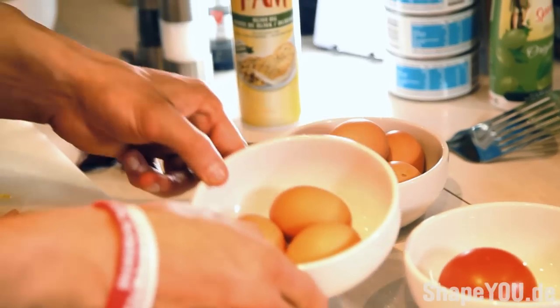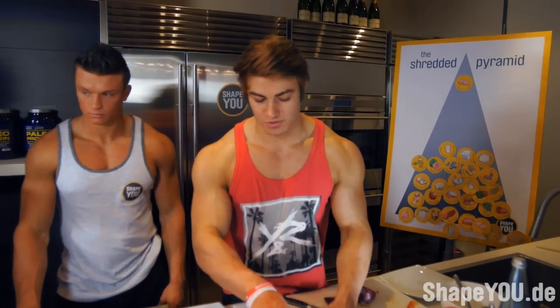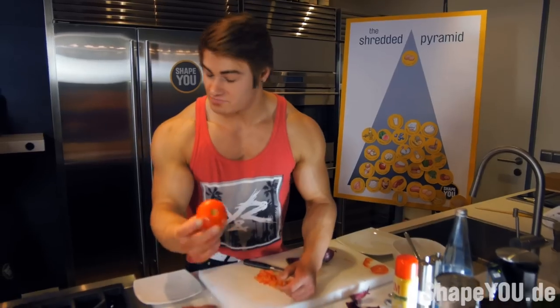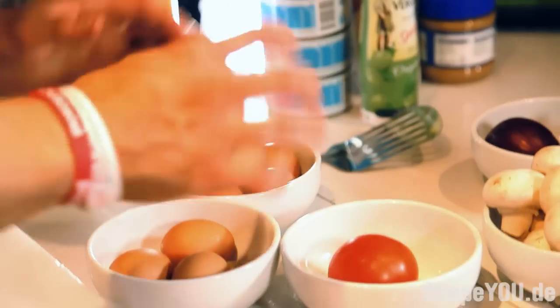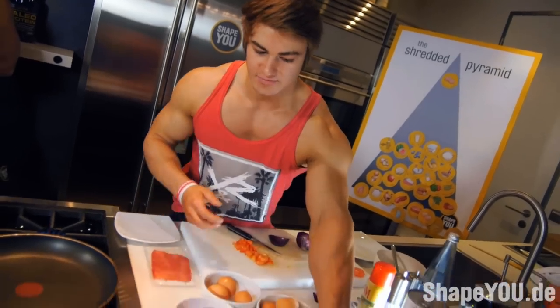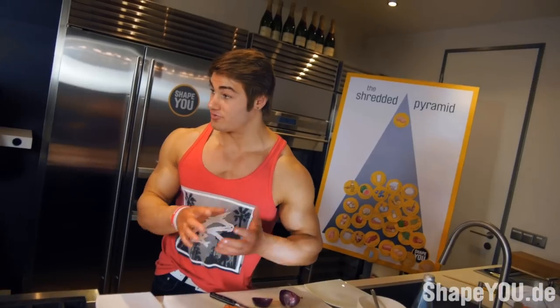The ingredients we're going to be using today are eggs — six egg whites, we're going to sift out the yolk and use two whole eggs. We also have one tomato that we're going to dice up into small pieces, some mushrooms and some onions — that's all the filling for the omelette.